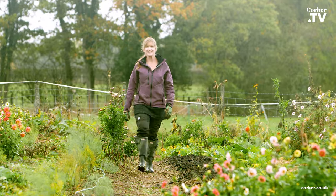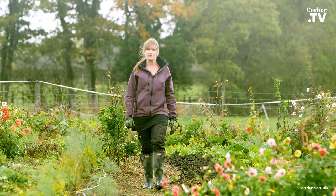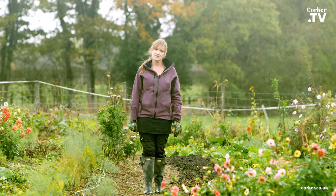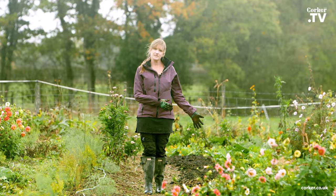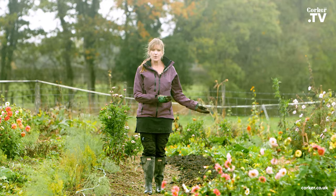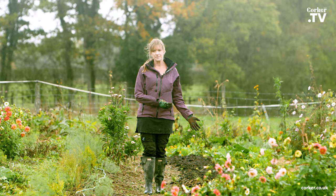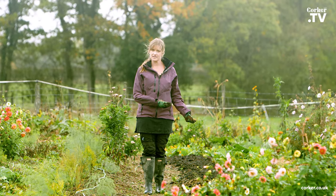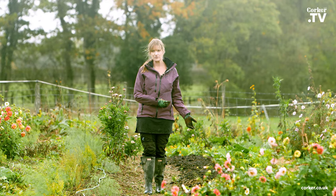Hi, I'm Martina and today I wanted to show you how you can mulch your vegetable beds, especially to prepare them for the winter. I'm going to use this bed over here where I will be growing brassicas next year, and because I'm growing brassicas next year I will be using Corker's mushroom compost.